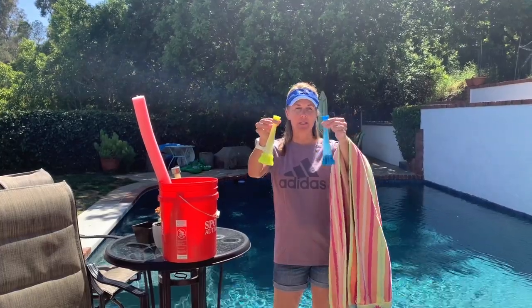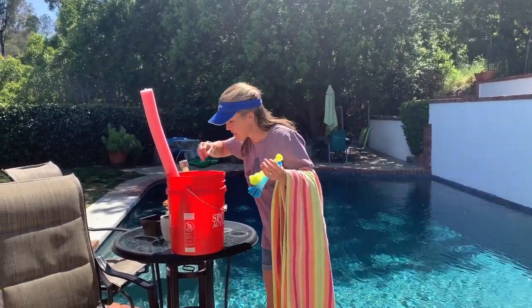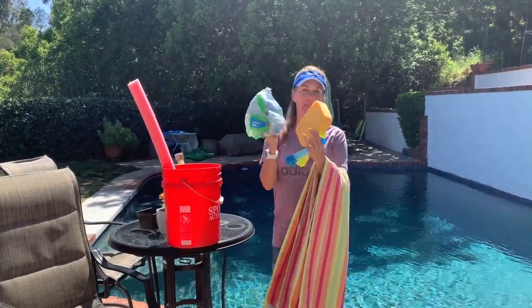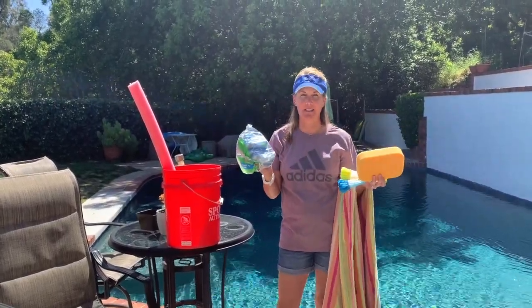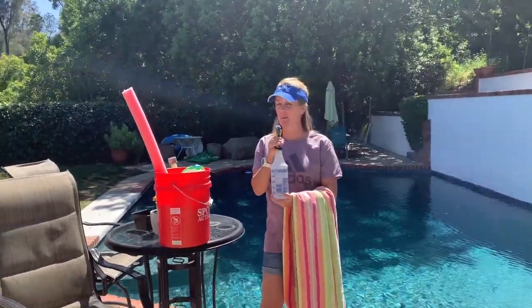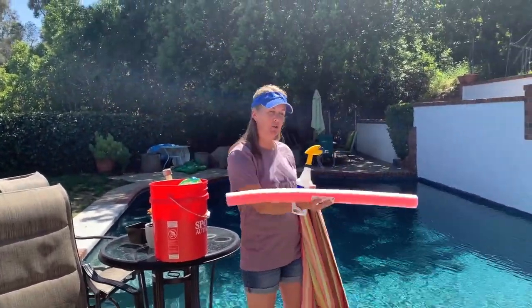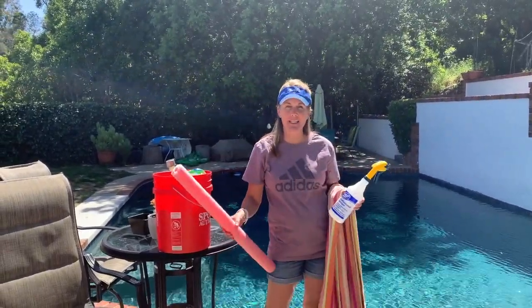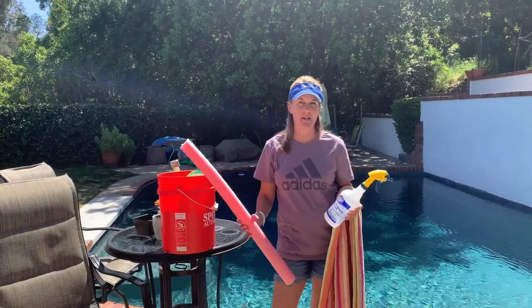If you don't have something like water balloons — these are easy fill water balloons — it's okay to use a sponge instead, or these little kitchen sponges. Just improvise, just be creative. Do not go out and buy things unless you really want to, but you don't have to go out and buy things.